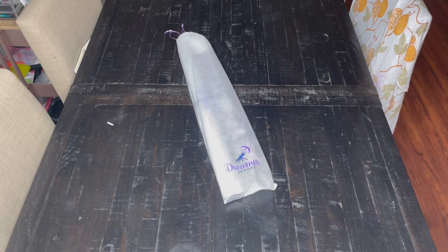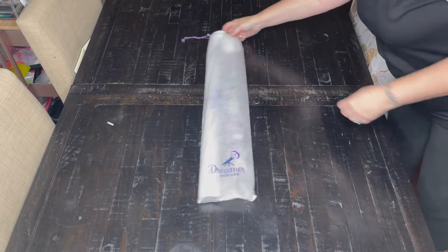Hey, welcome back to Cracks and Coffee with Chris and Kel. I'm Chris. I'm Kel. Kel's getting her beverage — don't mind her. Just a little nip. So we have another unboxing for you. This is a Dreamer Designs, and it is Kel's. She has a shopping diamond painting problem.